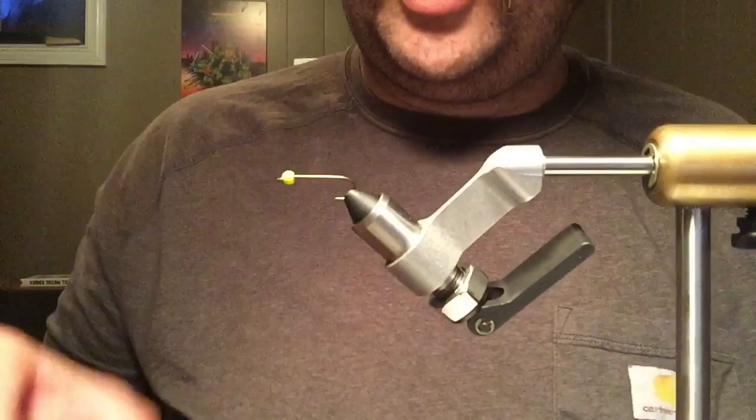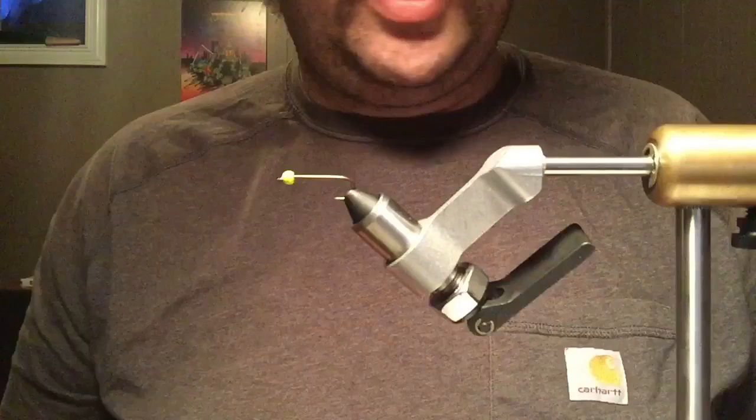A lot of times I'll put lead on this too, but I don't have any that's really big enough to use, so I'm not even going to bother. It's just a brass bead — still sinks fine.